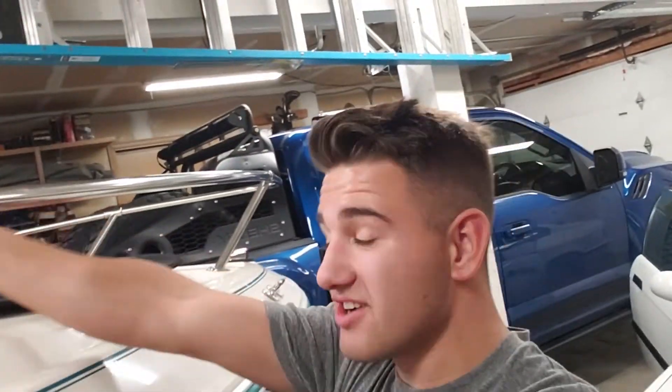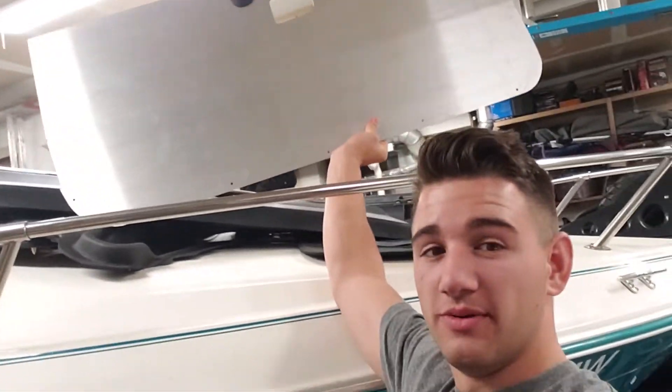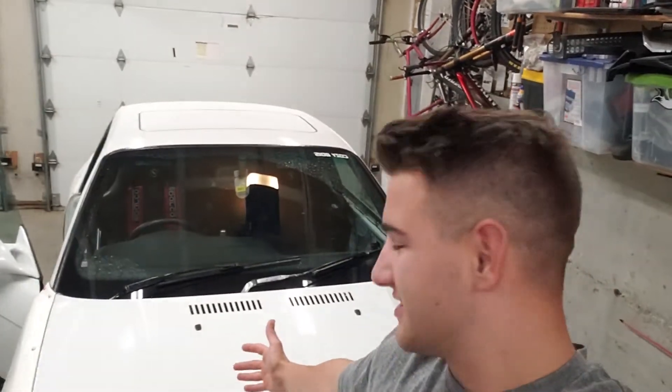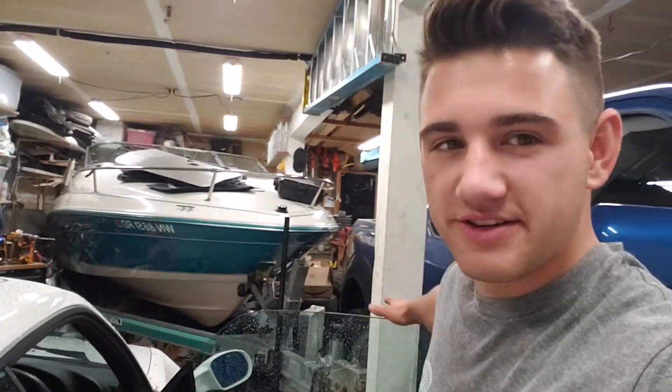What's up guys, Cole Townsend here. In today's video we're going to be installing these awesome aluminum door panels into the Pro-Am car, the E36 M3. I'm going to call it the Pro-Am car from now on because this thing is going to be taking me to Pro-Am at Evergreen next year, hopefully.